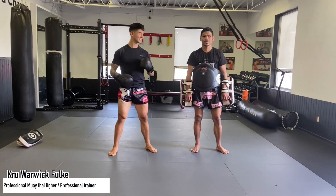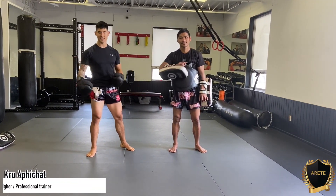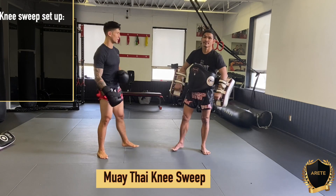Good morning, everybody. I'm Kroo Warwick. Today we're giving you a quick drill. I just had a set up — a really slick thigh bump here.